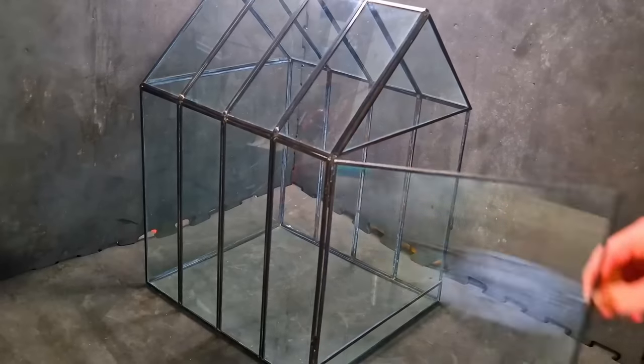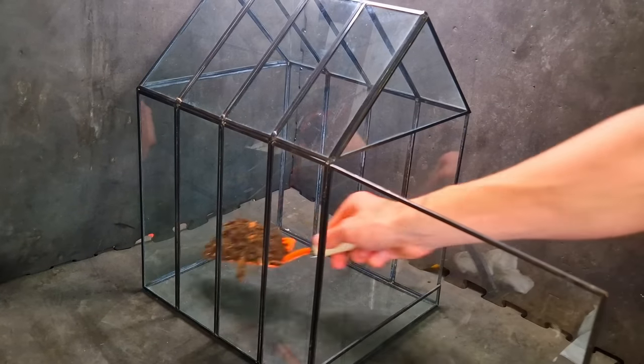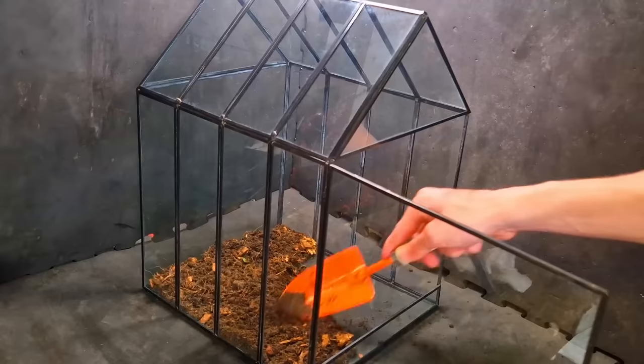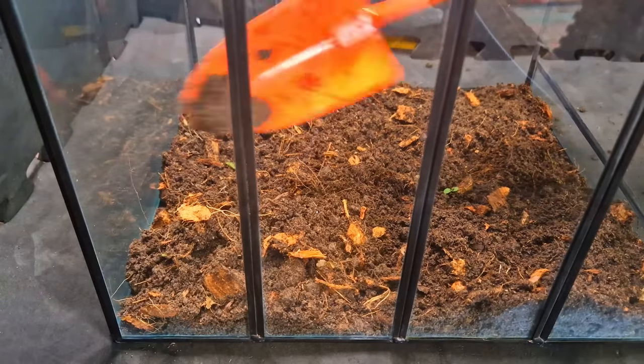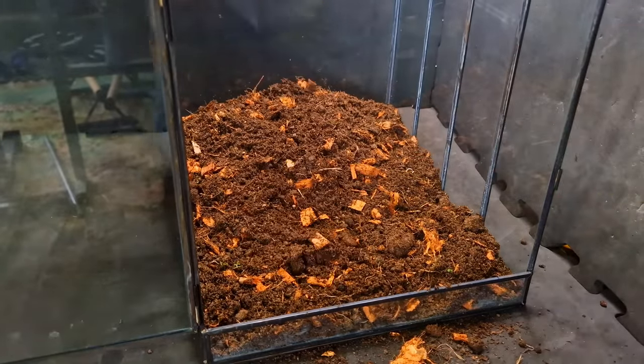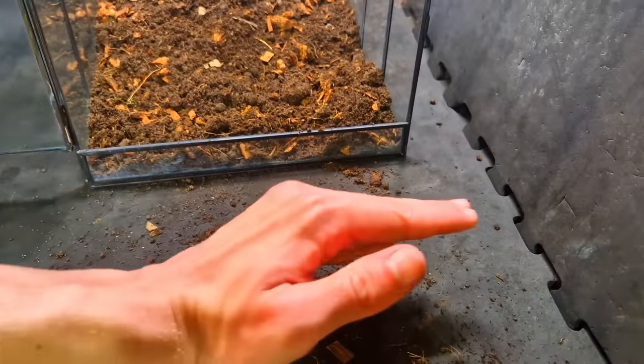Now let's put it in — that's what she said. I'm just covering the whole bottom with substrate. Don't worry, I'll hurry up. Camera angle switch — fast forward so you don't have to sit through the boring stuff for too long. And all that without making any mess.